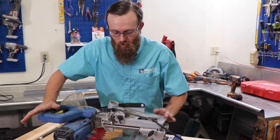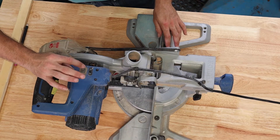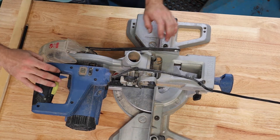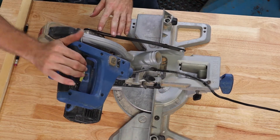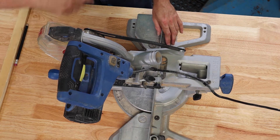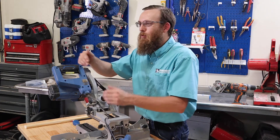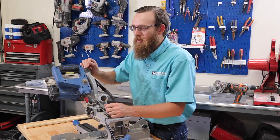It has one thing on here that I don't truly care for and that's going to be our laser guide. This laser guide is okay and it's a great idea, but when you turn it on, you have an adjuster — unlock that — on this side of it that you can move the laser left and right and get it to line up right on your cut. To get it lined up perfectly on your cut is not an easy thing to do, so I usually just don't even use it.